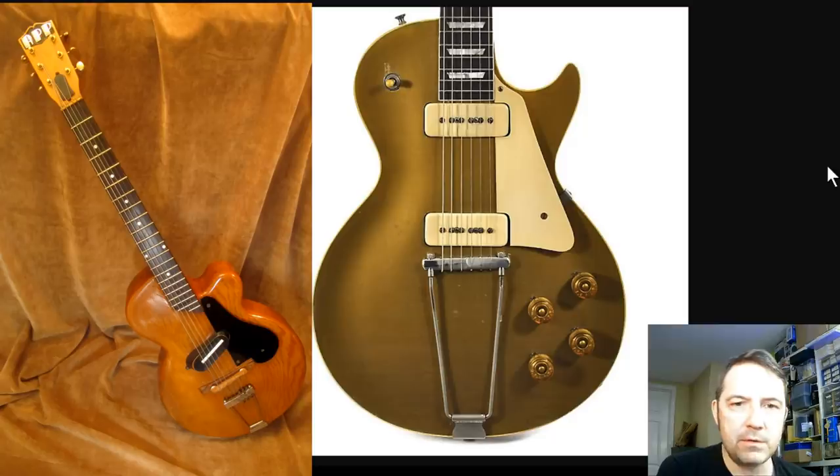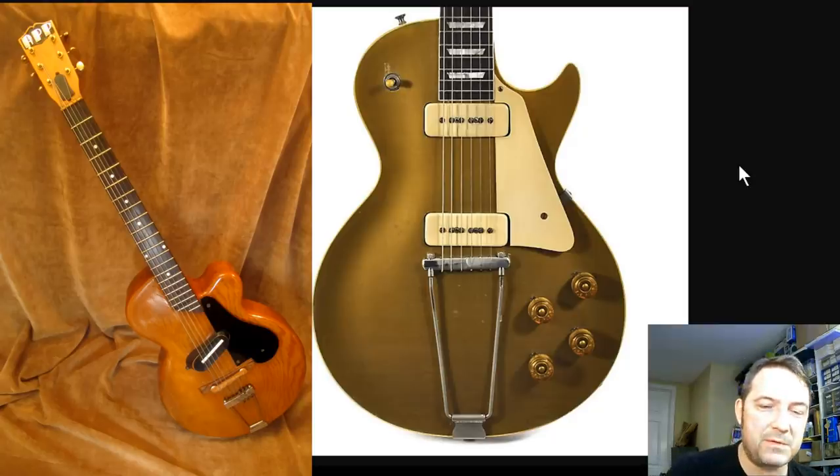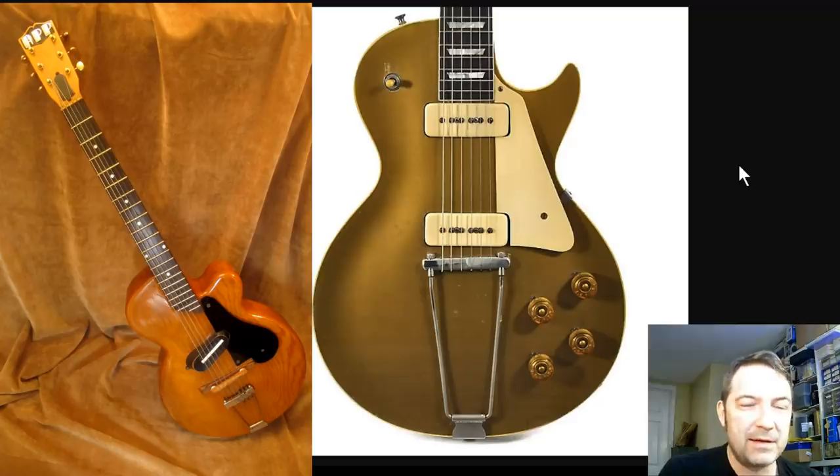So you tell me — does Gibson owe a bit of thanks and tribute to O.W. Appleton? Do you think, if it was proven that this O.W. Appleton character visited Gibson in 1943, do you think Gibson owes him any money for essentially stealing his idea for a single cut solid body electric guitar?